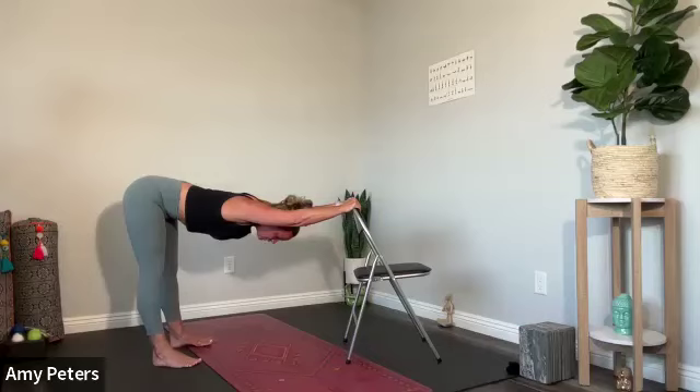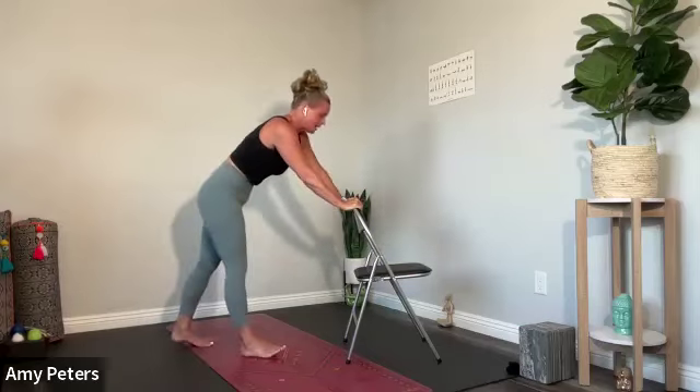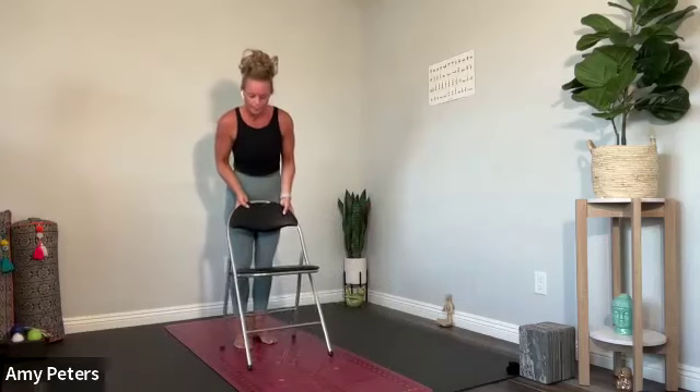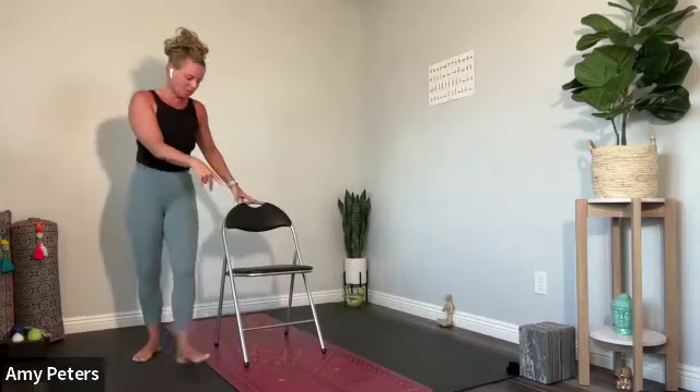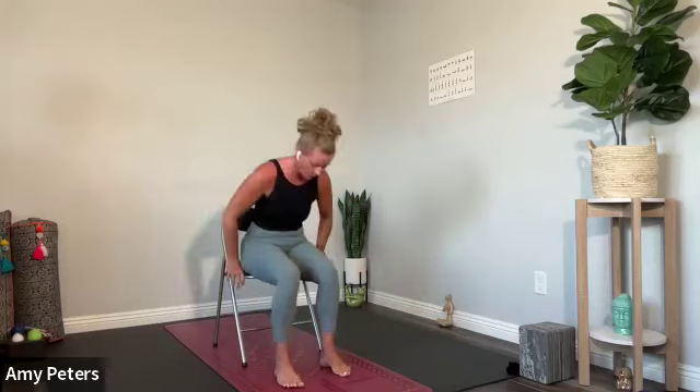One more deep breath here. And then inhale, come all the way back up. Start to walk back toward your chair. Let's come back to seated. Just be careful — no tripping hazards. No one's falling, and no one's allowed to do that on my watch. Your homework is not to fall. Options remain the same: press your back in for more support, or bring the back away from the chair for less support and more core use. Option one: cross the right ankle in front of the left. Option two goes a little deeper, crossing the right ankle above the left knee. Flex that right foot like you're standing on the floor — it's going to protect your knee joint.